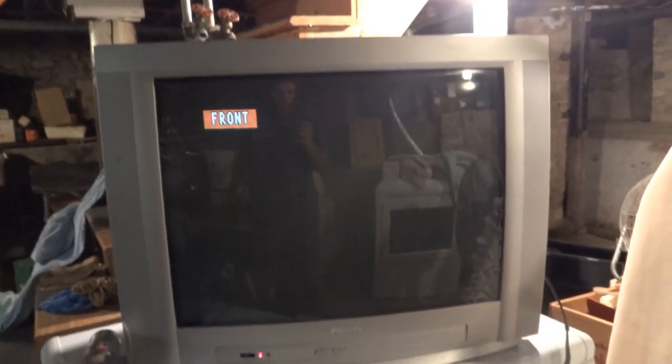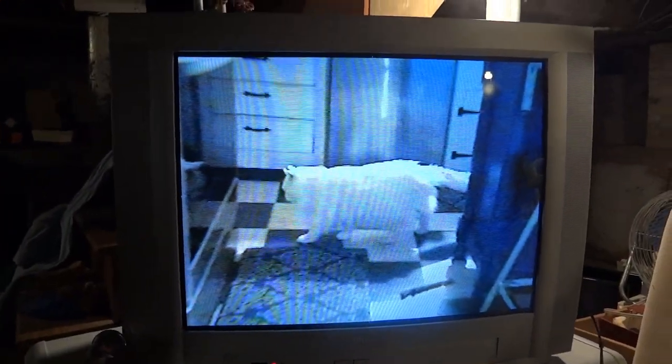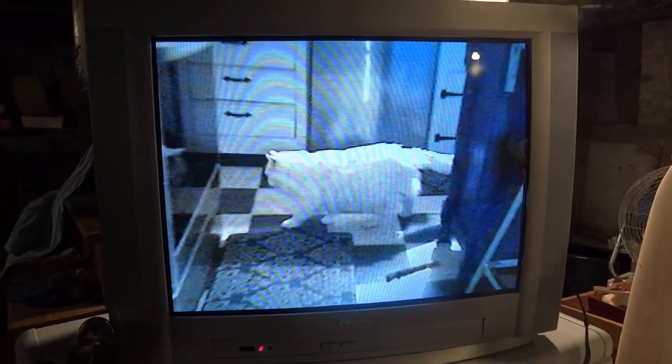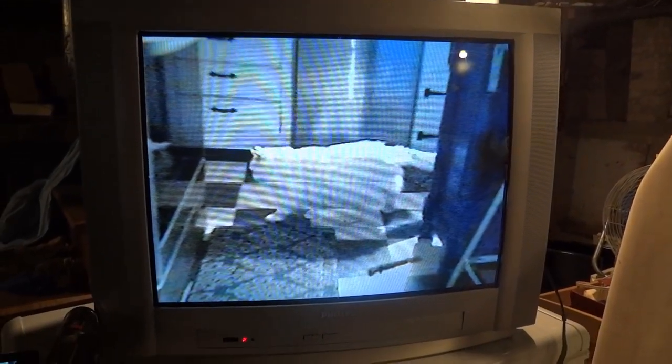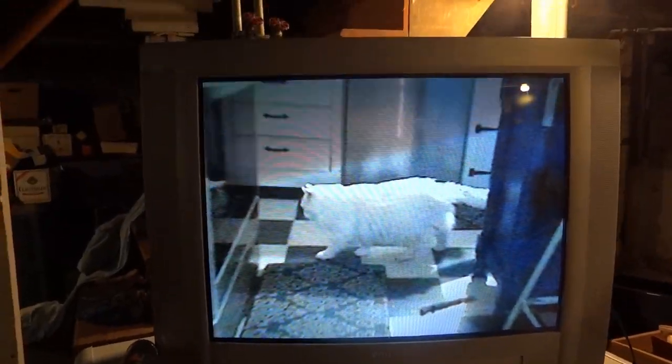Alright, so we're on Front. I'm going to turn the camera on and we'll see what the video quality is like. Let's go ahead and press play and see what we get. We're having some problems with the refresh rate on the TV conflicting with the frame rate on the camera. I wasn't expecting that because this camera records at 60 frames per second, and the refresh rate on these is 60Hz, but I guess it's still doing it.